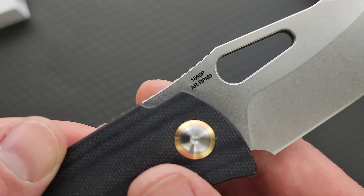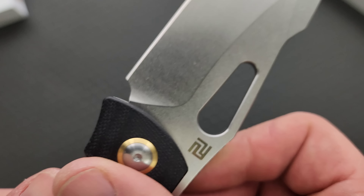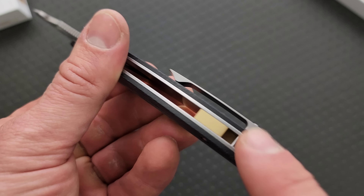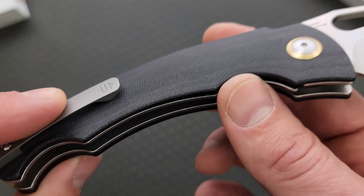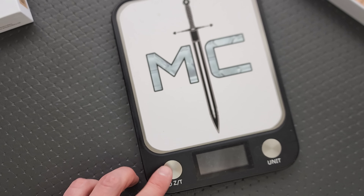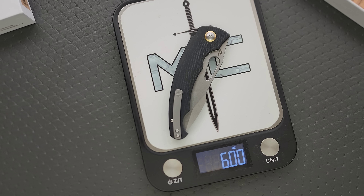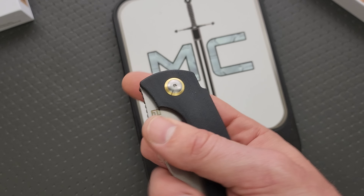There's a little dollar sign there — I wonder who the designer is. The lanyard hole is completely out of the way; it's part of the backspacer, so that's nice. No internal milling for the steel scales. I have no idea if this is available yet or not. I want to weigh it because it's pretty big — I'm going to guess five ounces. It actually weighs six ounces. Pretty heavy.